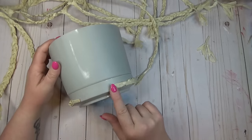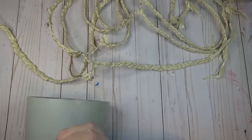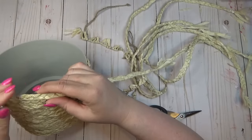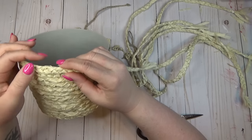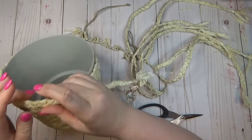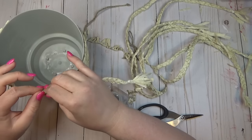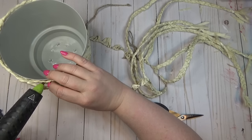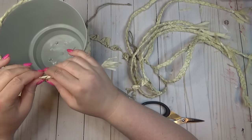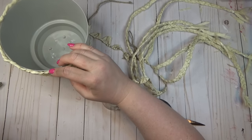Once I got to the other end I secured it down — you can see there's a big gap between the two ends, but I'm going to cover that up later. I continued laying the braids down until I reached the top of my container, and my last braid went slightly above the container, which was okay because I wanted to hide that gray color. When picking out a container, try to pick a color that won't be very noticeable if it shows between the braids.